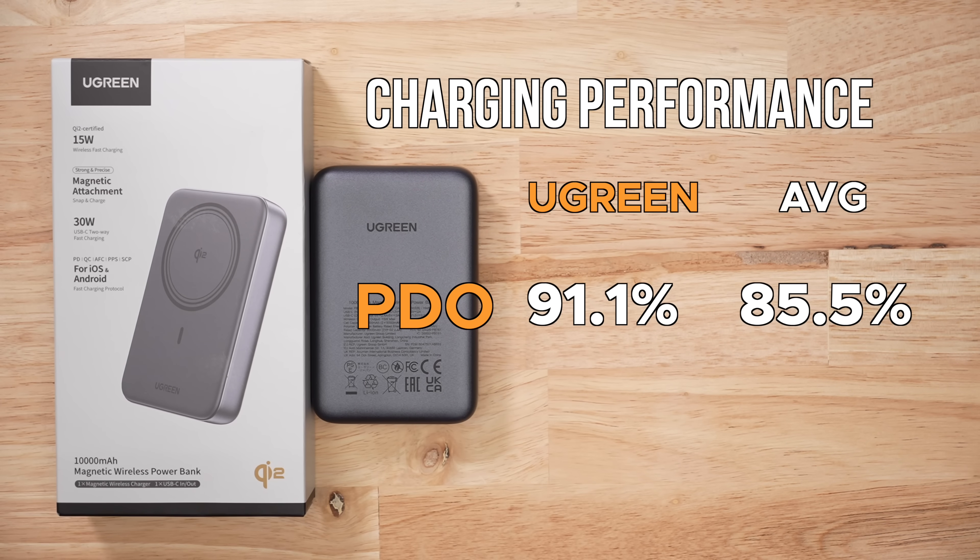In terms of voltage stability and accuracy, this thing scores really well for both PDOs as well as PPS. That's the first test I do for Qi2 battery packs and I get pretty excited when the numbers are that high — but the good times always end.